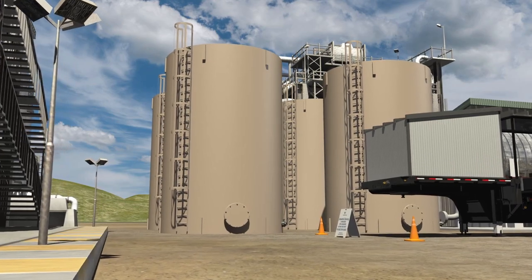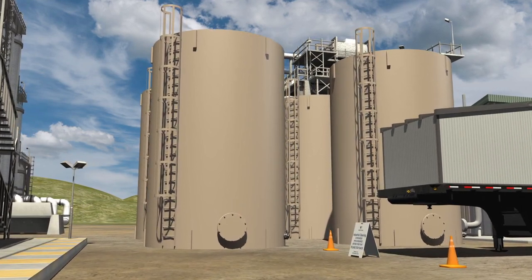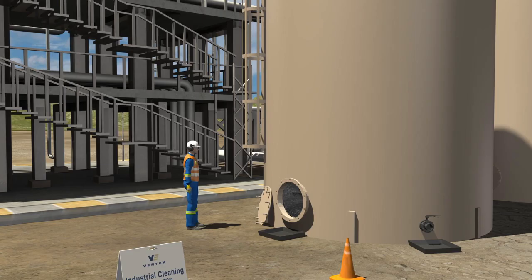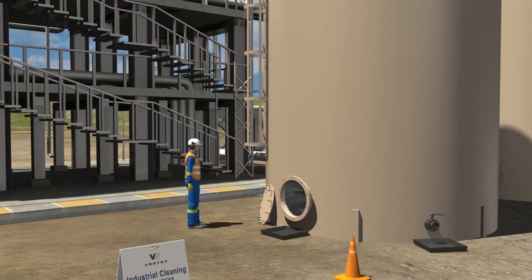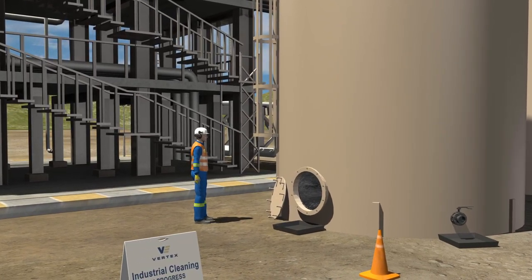If the Vertex team is tasked with cleaning the inside of a tank, the tank must first be drained. The industrial cleaning team will attach the vacuum truck hose to the manway drain and open the drain valve. From there, a safety watch and confined space professional will be required to be on-site throughout the duration of the cleaning activity.